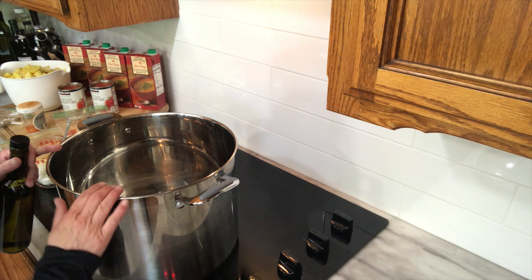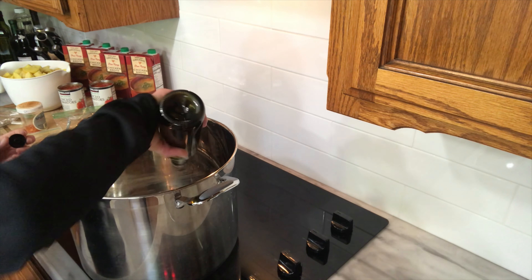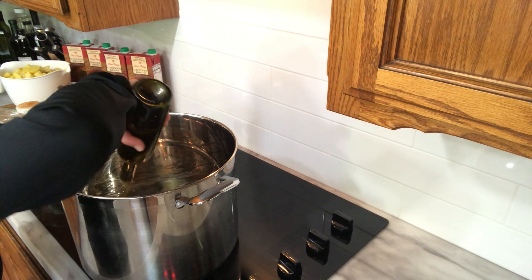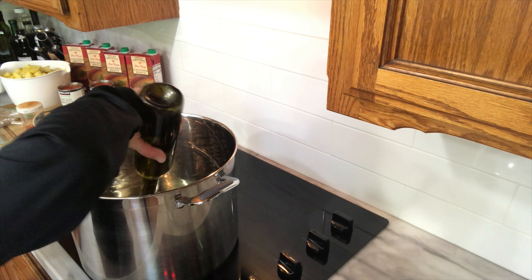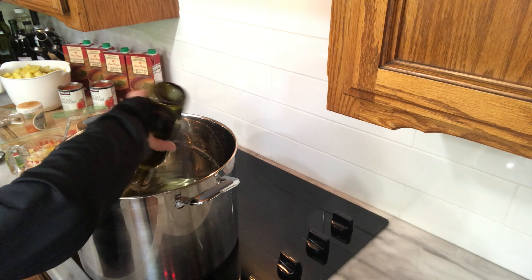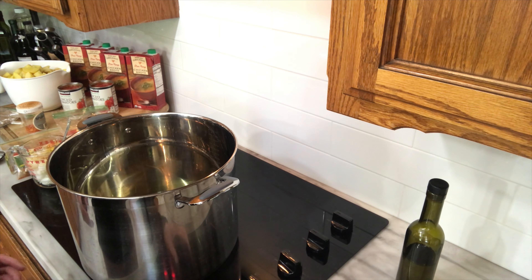I have this huge 18-quart pot, but you guys don't have to use one that big. I'm going to go ahead and start with some olive oil. Since this is a bigger pot, I'm going to use a good bit — probably at least a quarter of a cup, somewhere around there. Just enough to coat the bottom of the pan.